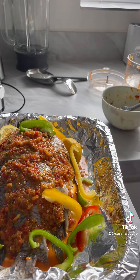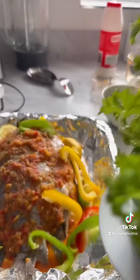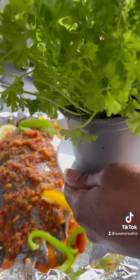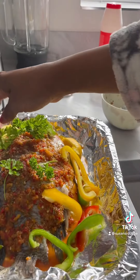You can also put some lemon and some veggies around. This is fresh parsley — you can use fresh parsley, or rosemary, or whatever you feel like using. Make sure you cover with foil.